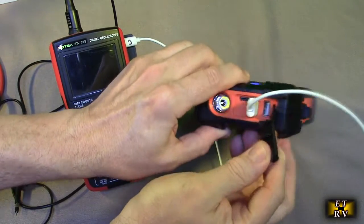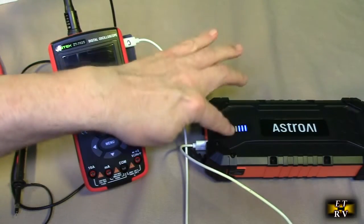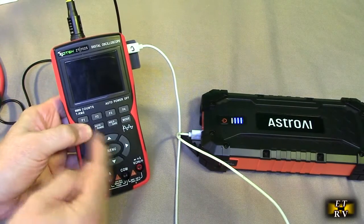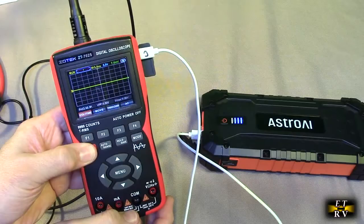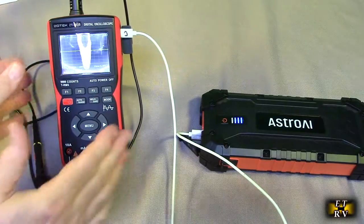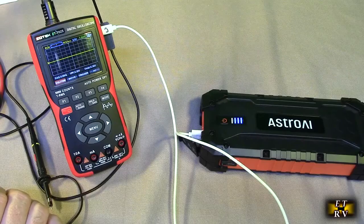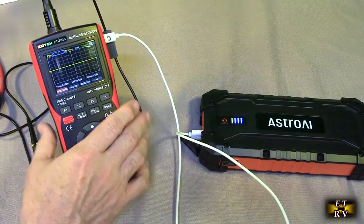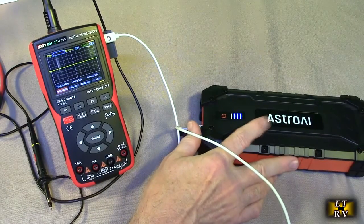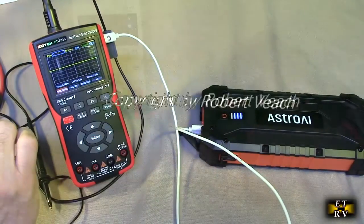Here's just one example of using this as a power bank — you could charge two different devices because it has two USB-A ports. Touch the button and the display comes on with the status, and the red LED confirms it's charging this oscilloscope. I also get a charge symbol right there. You can charge anything that uses the USB-A or USB-C port — your mobile phone, netbook, or laptop — taking advantage of this huge 24,000 milliamp hour capacity.